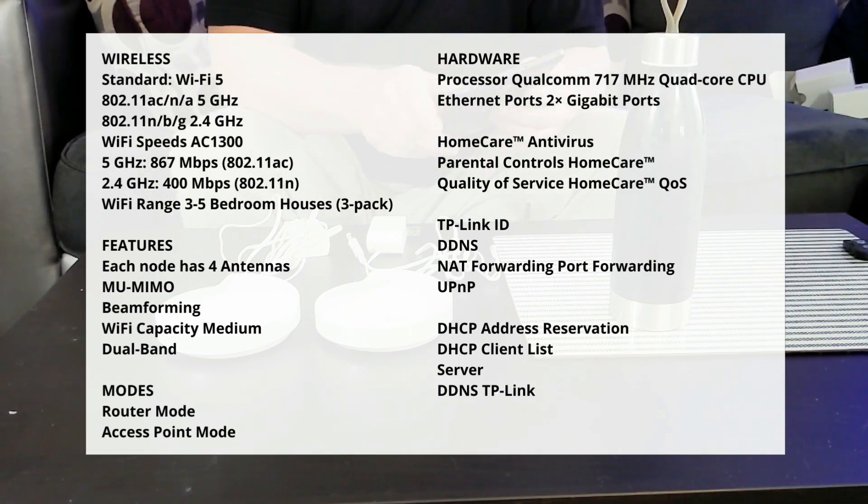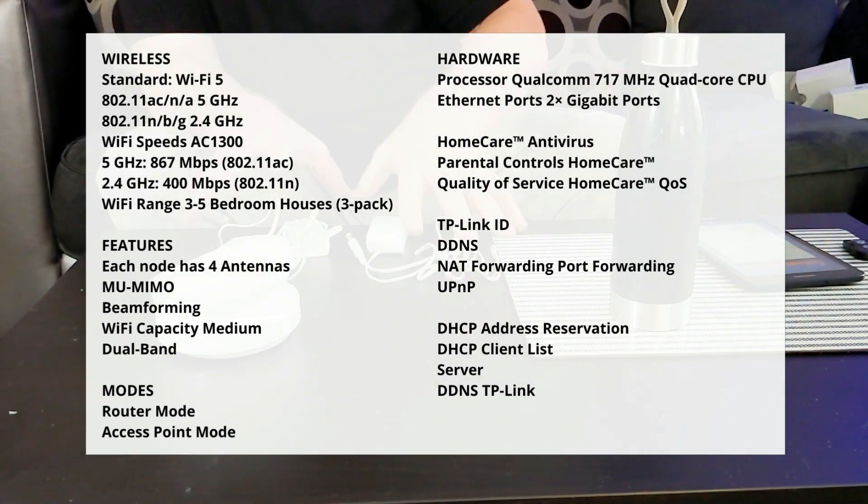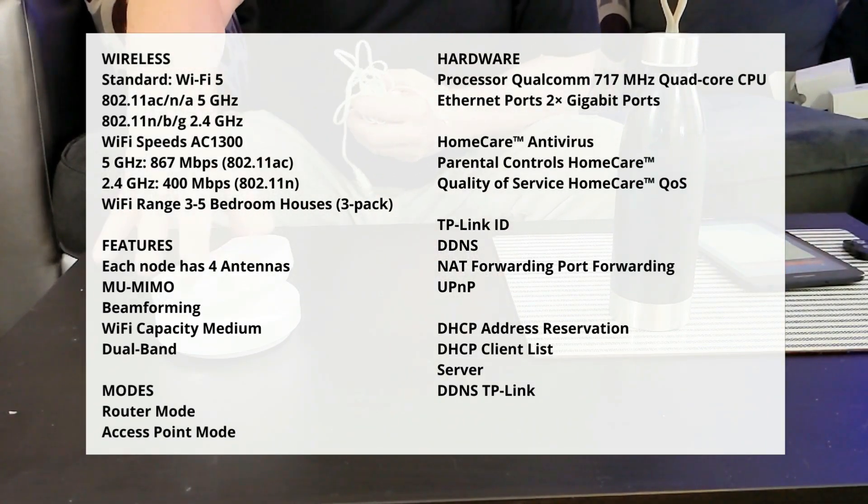They support router mode and access point mode. It's got a very nice Qualcomm quad-core processor and each node has two Ethernet ports. You can get antivirus and parental controls, but those are part of a subscription service. The TP-Link ID comes with the cloud service, and you've got some of the usual suspects such as DDNS, UPnP for gaming, and TP-Link has its own DDNS service.